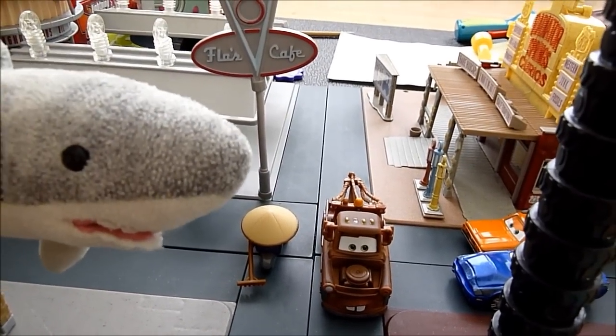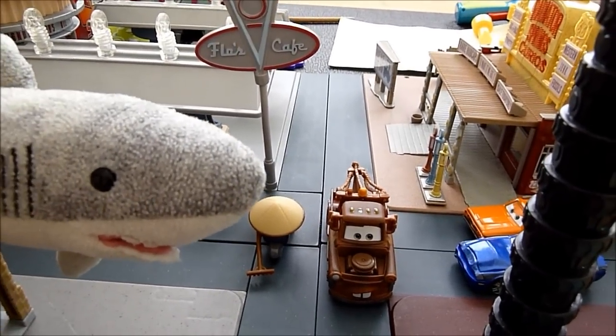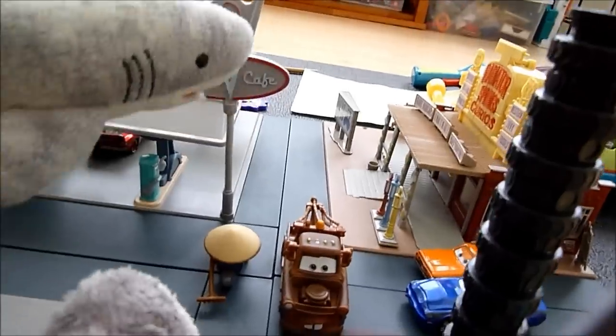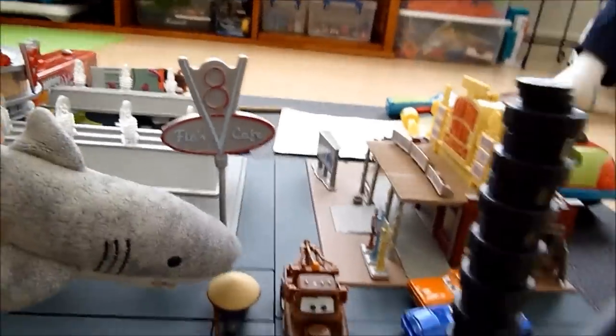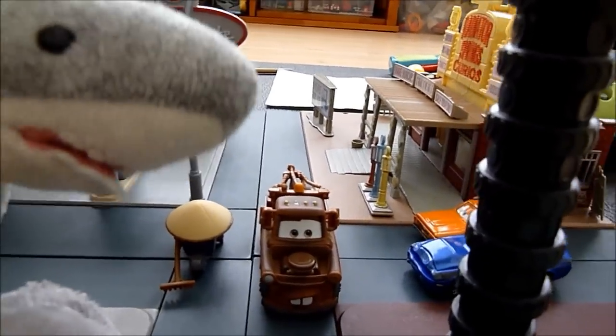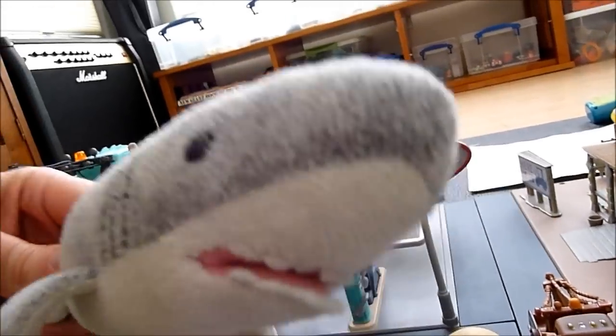Hi, I'm Shark. This is another diecast review from Pixie Diznar — Gnome Shark! Here's Zen Master Pity and Mater. It's a two-pack from the store. Not Walmart.